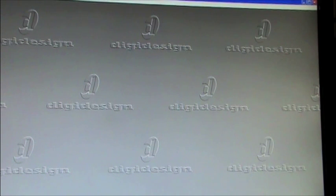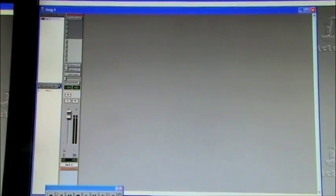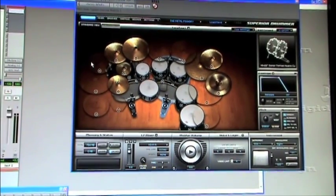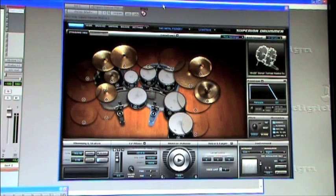I started a session in Pro Tools, and as Pro Tools loads up you'll see that I basically only have one stereo instrument track. The insert on that track is Superior Drummer — that's how you specify it — and you look at the Superior Drummer interface, which has a bunch of tabs across the top.